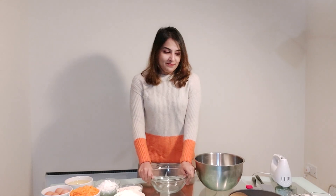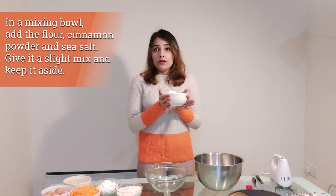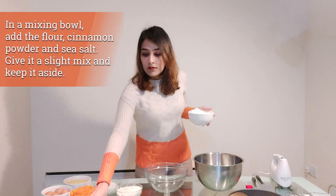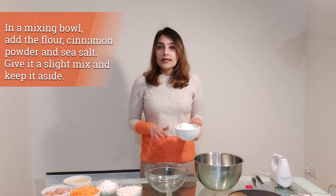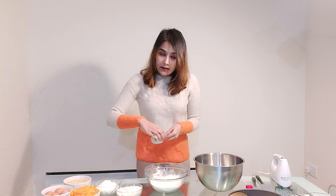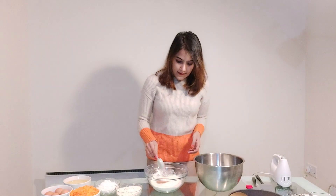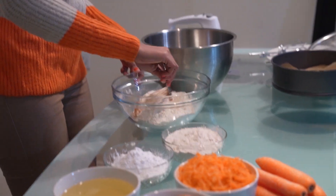Let's make the batter. I'll take the smaller mixing bowl and add the dry ingredients — namely the flour, cinnamon powder, and sea salt — give it a slight mix, and keep it ready for when I need to add it to the batter. In goes the flour, the cinnamon powder, and the sea salt. Remember to use a fine sea salt; if you have coarse sea salt, lightly crush it first. I'm just going to mix that in now.